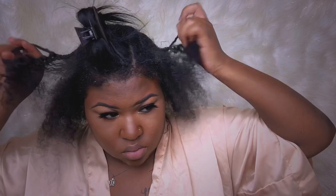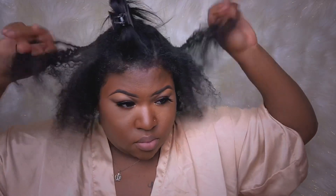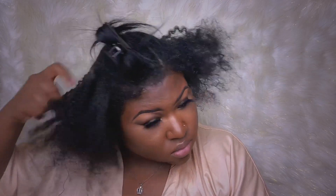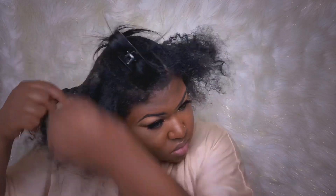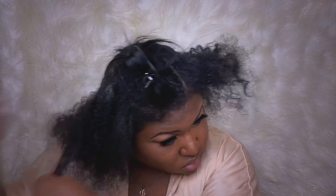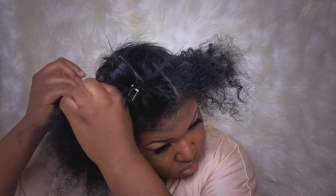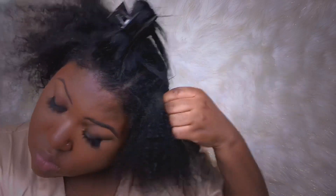At this point my arms were hurting, so I tried to speed the process up and take down two braids at a time, but then my arms started hurting again and I was like forget it — I'm just going to take my time again. You don't want to rush it, especially taking down your braids. I started getting frustrated but I reminded myself: this is my hair, it's not the weave anymore, so you've got to take your time.